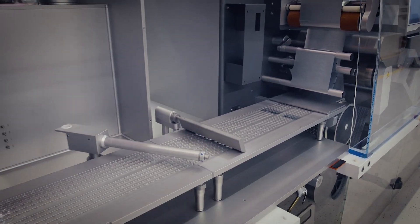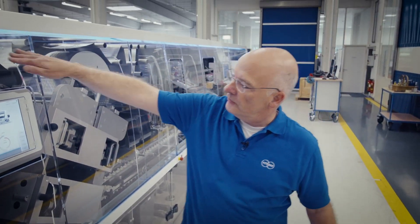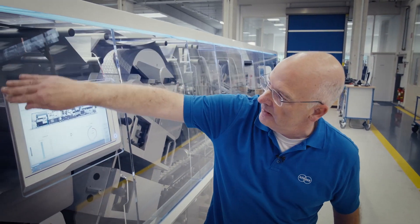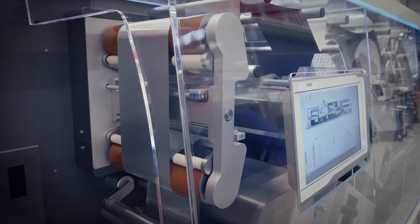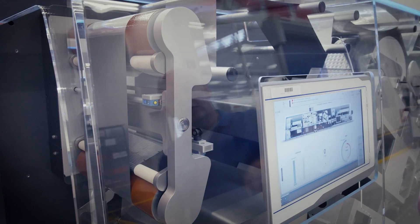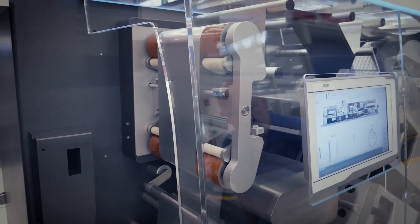Sealing is next. Lid foil is coming from an unwinder on the right of the machine, passing safely through the machine always under cover, and then presented to this section where we can align the print by stretching of the web. Two servo-driven draw-off rollers are aligning the web following the print mark and the cavities position.